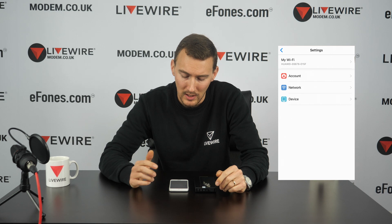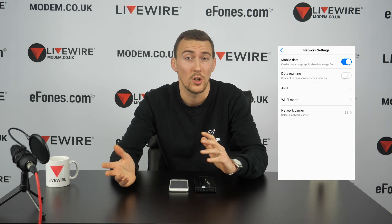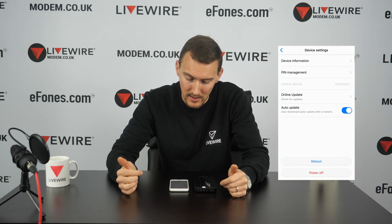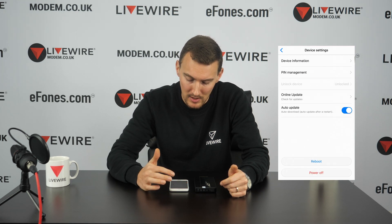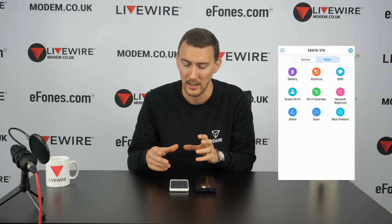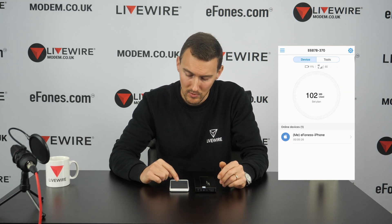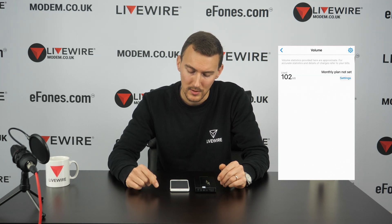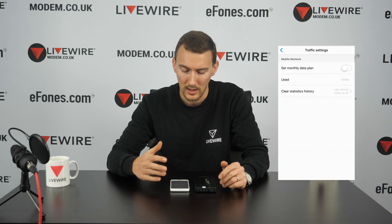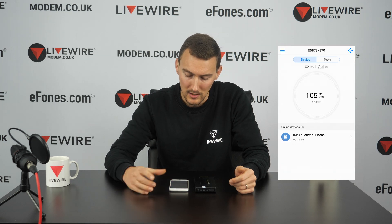In the background settings, you can access network APN settings, service provider settings, data roaming, data usage controls, device information, PIN management, and auto-update options. If you want an in-depth look at the HiLink app, we have another dedicated video covering all those details. You can also long-press the speedo dial to access settings for managing monthly or periodic data parameters.